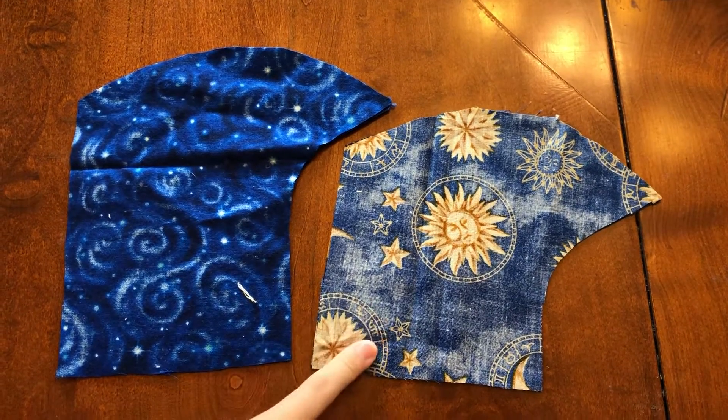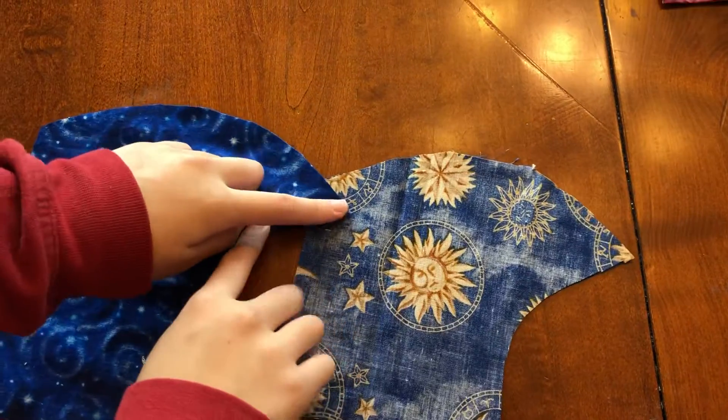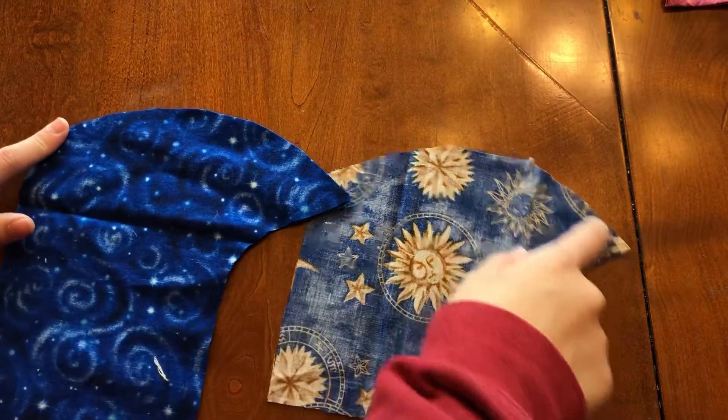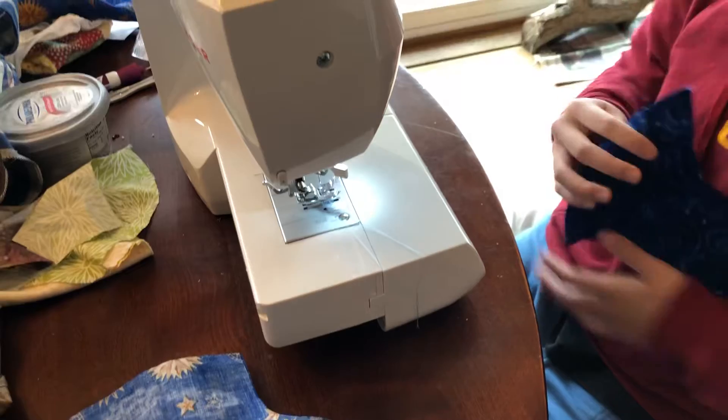Now that you have pattern A and B, you're going to sew a seam from the nose down to the bottom of the chin. I'd like to do it the other way.